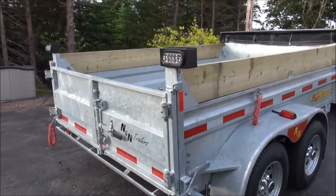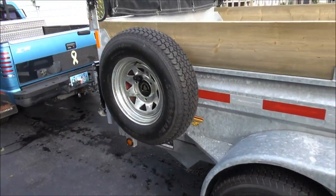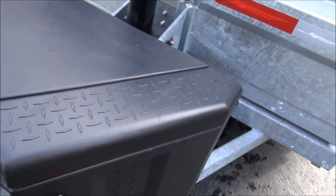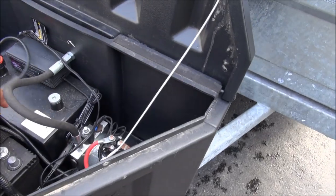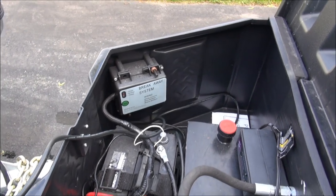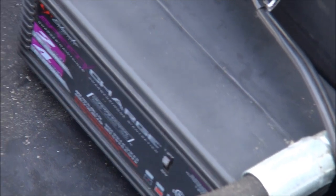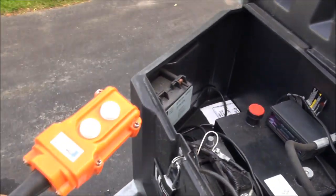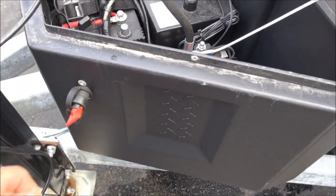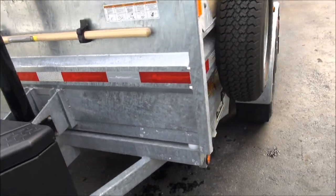I'll let you see how it goes up — I'll show you the system here now. It's got a breakaway system as well, and I also put a battery tender on it, as you can see right there. There's our remote for putting up the trailer and there's our main switch here.